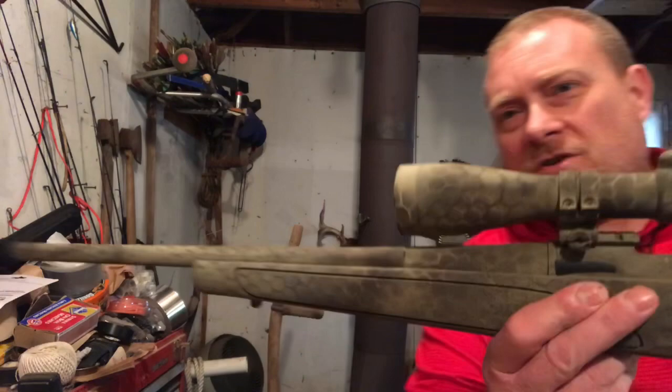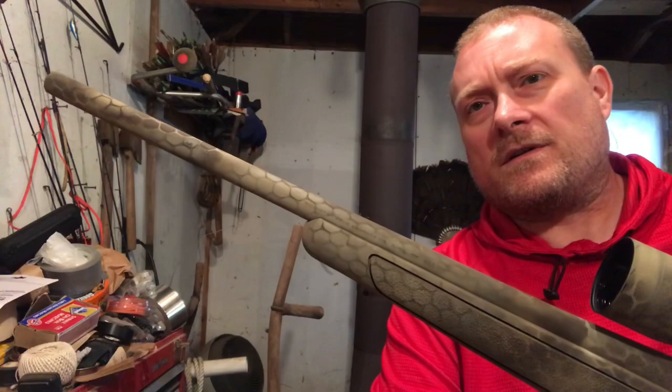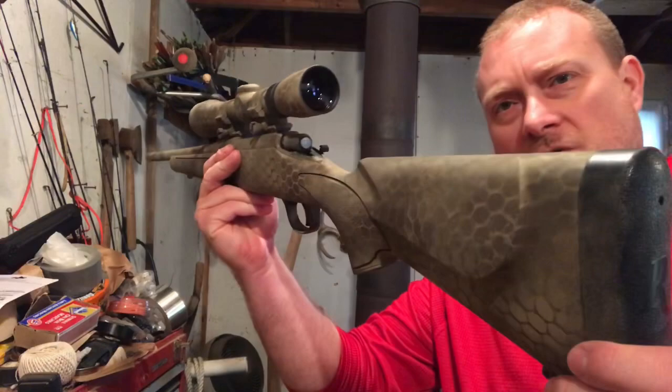I've got a few things laid out here on the workbench to go over some strategies to make these rifles more relevant. The rifle I'm going to show you today is one of my backup guns — this is a bolt-action Remington 700 with a paint job on it. The caliber for this particular gun is .243, and this is also a youth model so it's got a shorter stock.